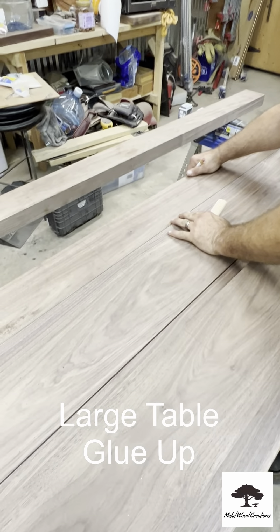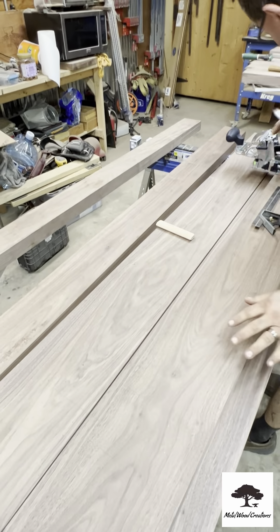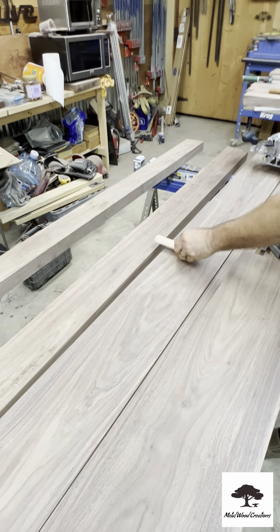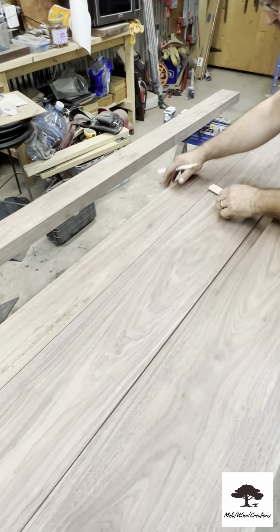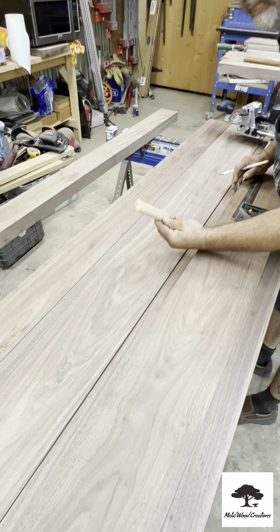Here we are assembling a 16-foot by 8 by 6-foot solid walnut conference table consisting of inch-and-three-quarter solid walnut.